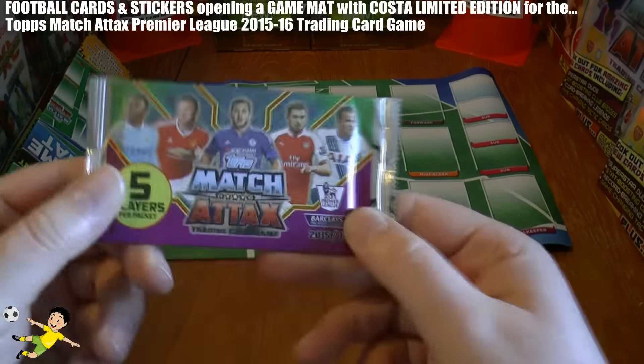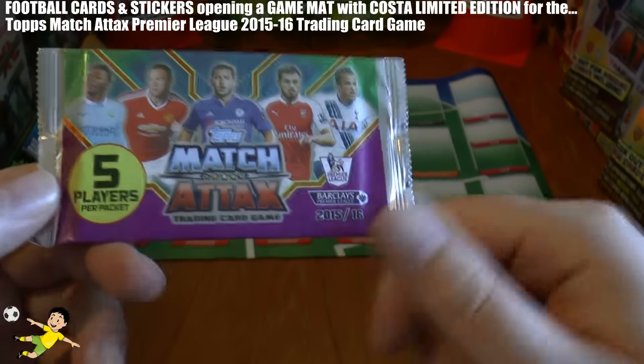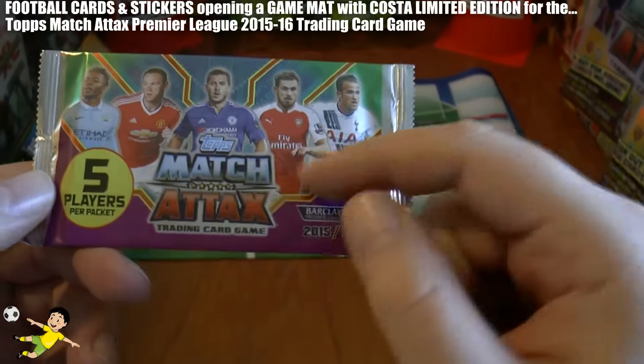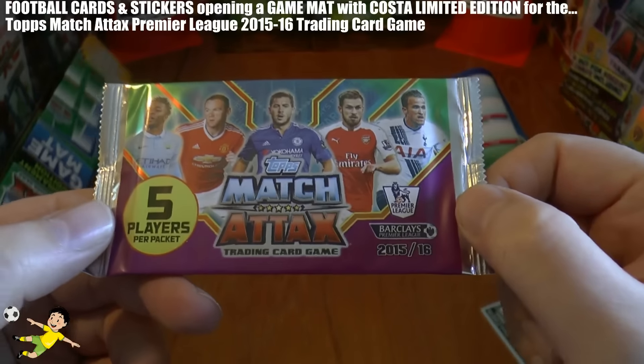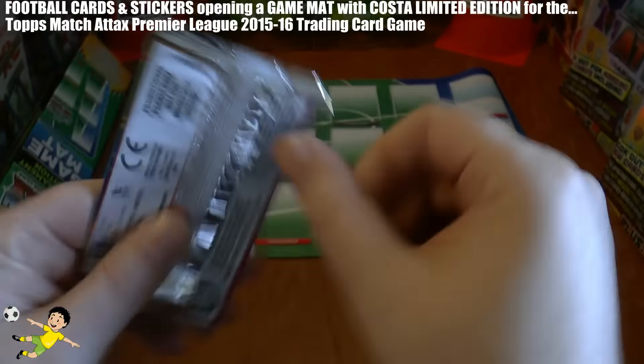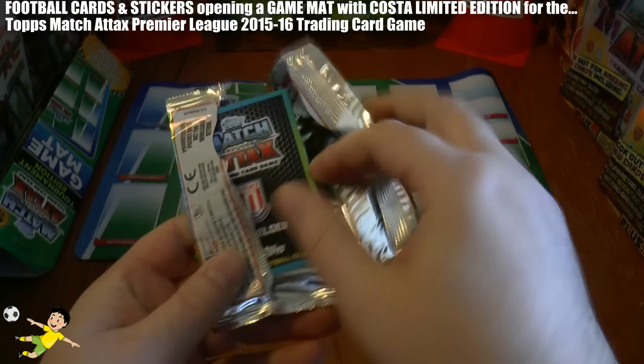Then of course we get the promotional packet for the 2015-16 collection with the same design on the front featuring Sterling, Rooney, Hazard, Ramsey, and Harry Kane. It's a 5-player per pack promotional pack. Let's see who we get in that.